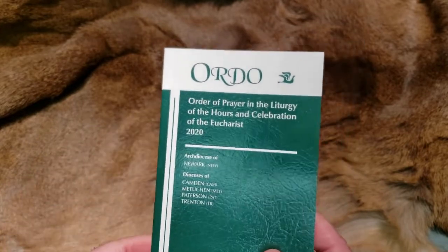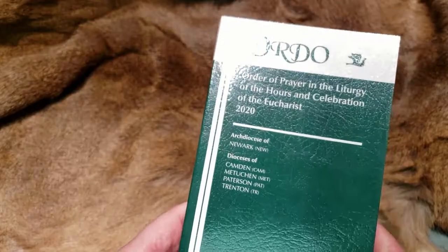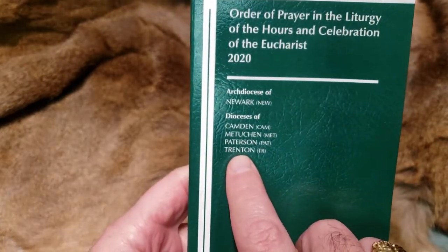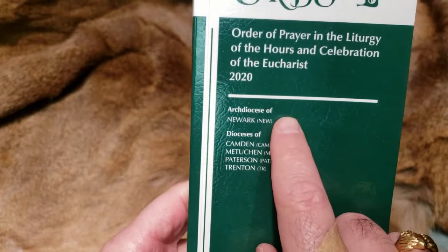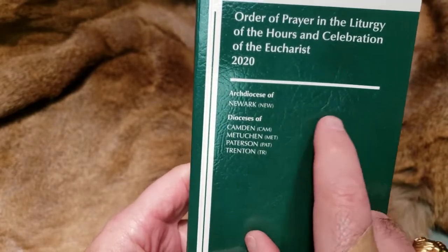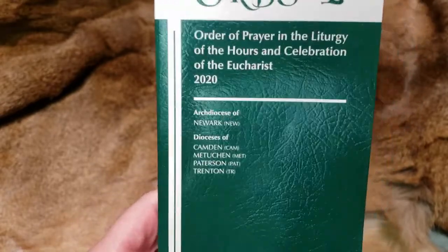These books — I think there may be around 30 or so of them — are actually per diocese or archdiocese. In this case, I am in the Diocese of Trenton, New Jersey. As you can see, we do have an archdiocese in New Jersey in Newark, and then Camden, Metuchen, Patterson, and the one I'm in, which is Trenton.